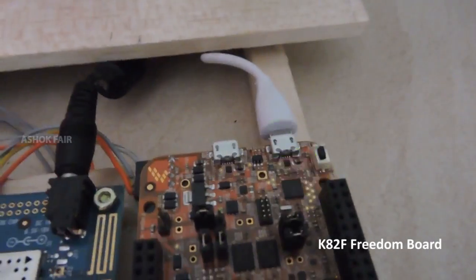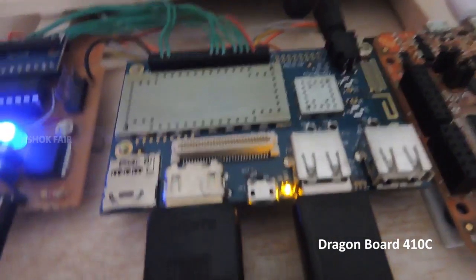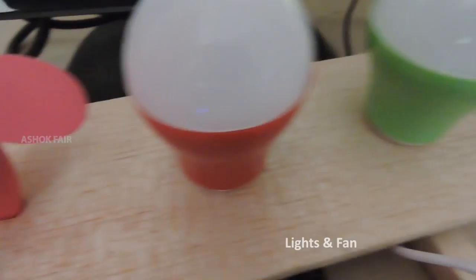Hi everyone. This project is built on Qualcomm DragonBoard 410C. NXP Freedom Board is used as a support controller. These are level shifting circuits to shift the voltage from 1.8 volts to 3.3 and 5 volts.